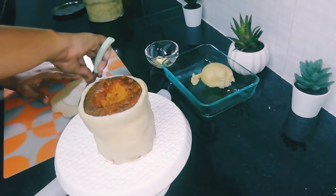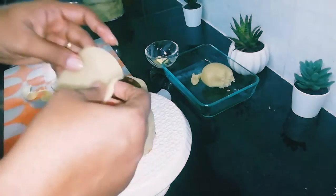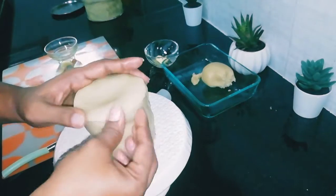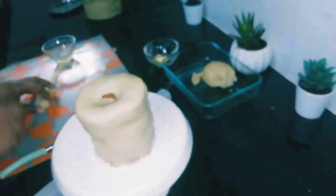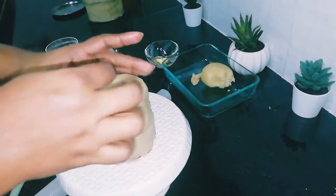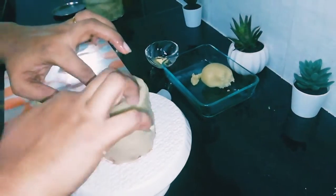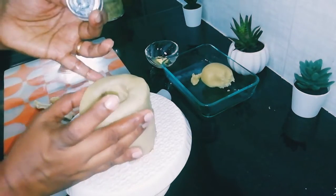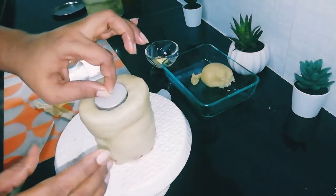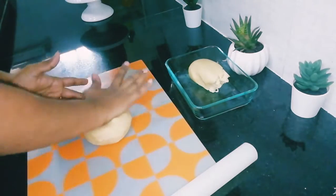Now I am taking the smaller round piece and adding it on top of the cake. Smoothen the sides by pressing and pop the middle to make a hole for the candle to sit. If there is any tear, take an extra piece of marzipan and just cover it.